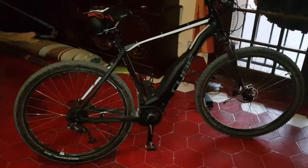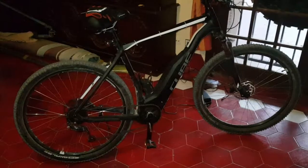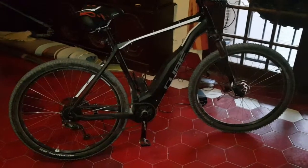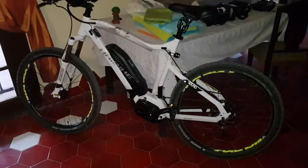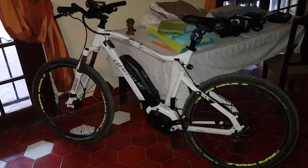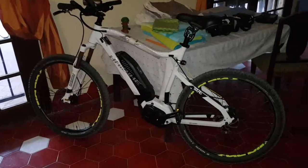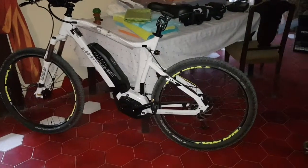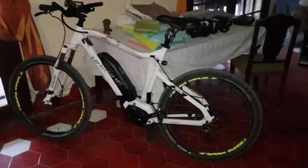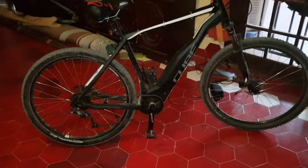Good morning from Spain. This is my review of the Cube Acid E29 with the 29-inch wheels versus the HiBike Esturo 2 — I think it might be called 7 as well, but both are very good bikes. I've had them now — this one I've had a bit longer, about two months, and I've done about 500km.